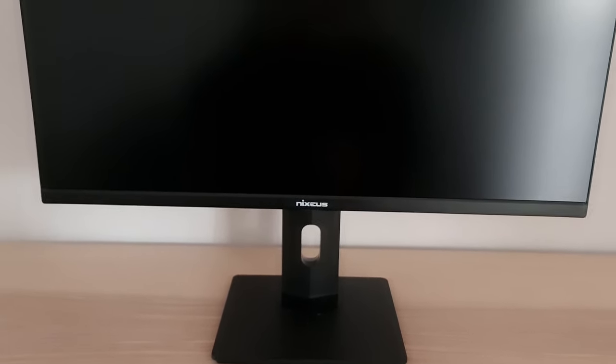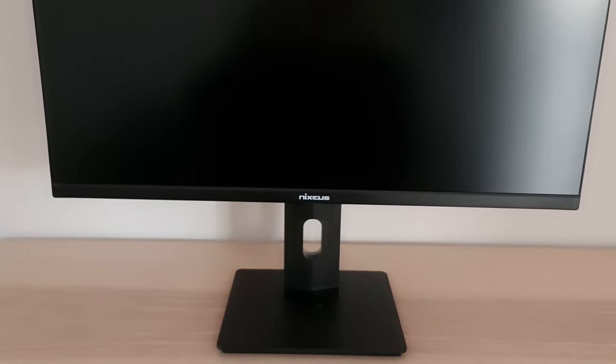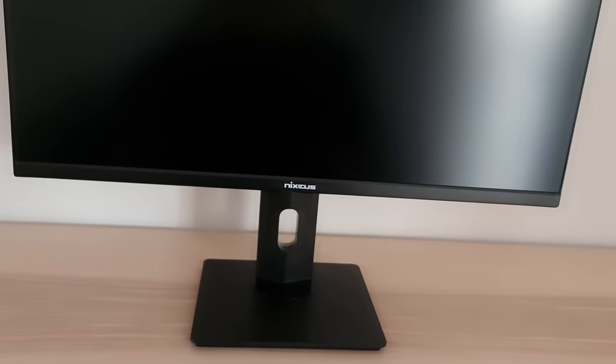It offers good ergonomic flexibility with tilt, swivel, height, and pivot adjustment. The exact adjustments and measurements — such as the lowest stand height and depth of the stand base — can be found in the written review. It's quite a compact design, not a big desk depth hog. The top and side bezels have a dual-stage design: a slim panel border flush with the rest of the panel, as well as a slender hard plastic outer part.